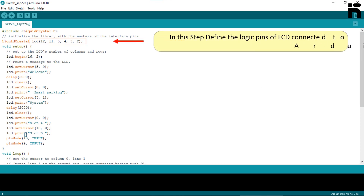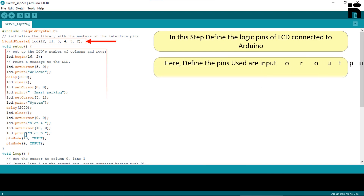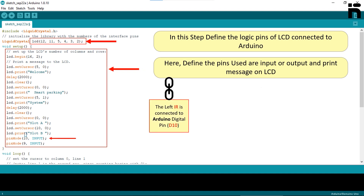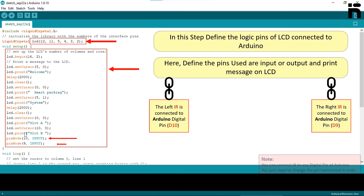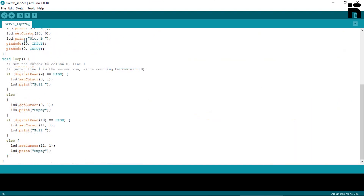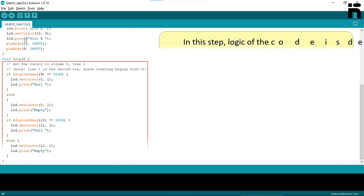In this step, define the logic pins of the LCD connected to Arduino. Define which pins are used as input or output and print the message on the LCD. The left IR is connected to Arduino digital pin D10 and the right IR is connected to Arduino digital pin D9. Both IR pins are input pins.